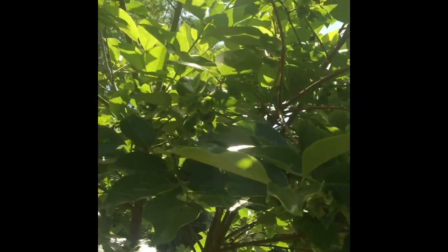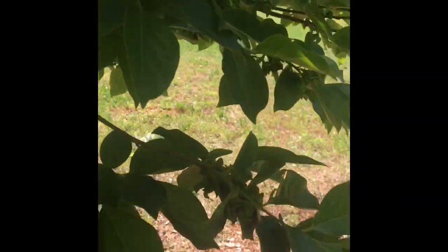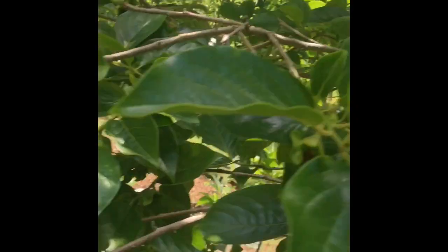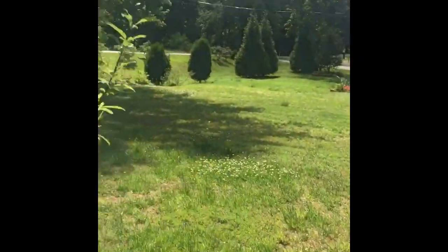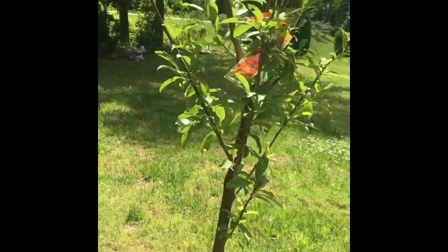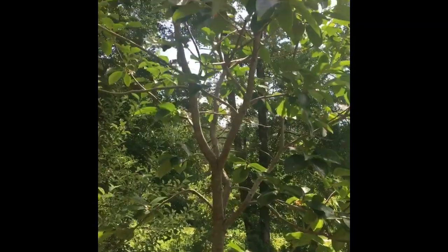This is my persimmon — this tree is loaded. I don't know if y'all know that you can actually use the young persimmon leaves, grind them up with some olive oil — it's good for your skin. This is my Santa Rosa plum; the other one died last year so I got me another one. And this is the persimmon over here.